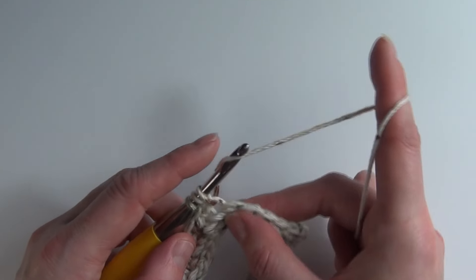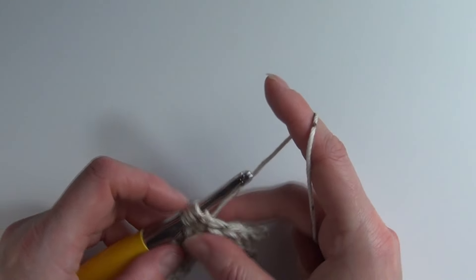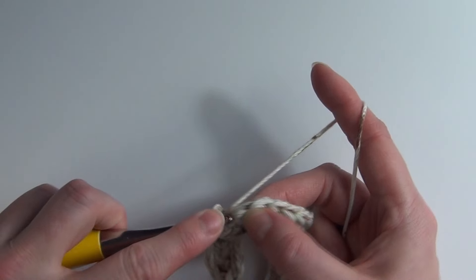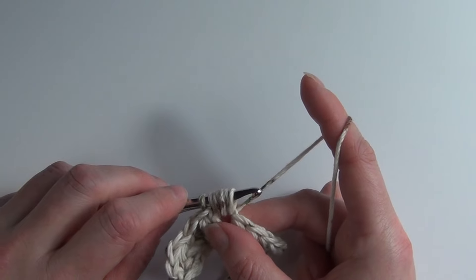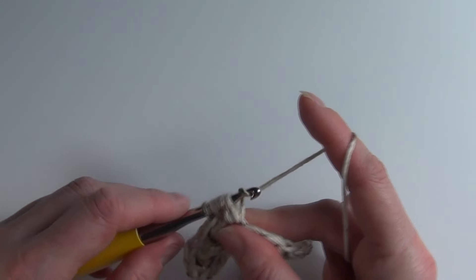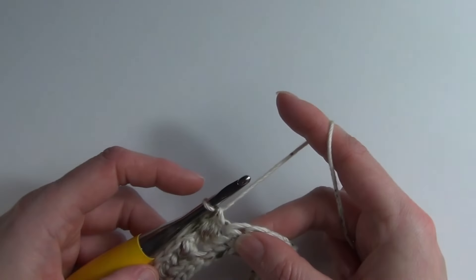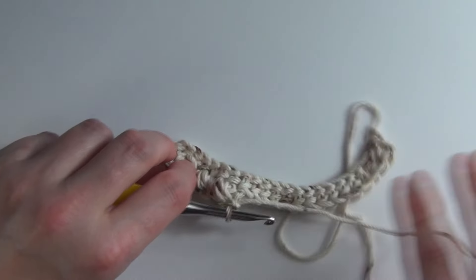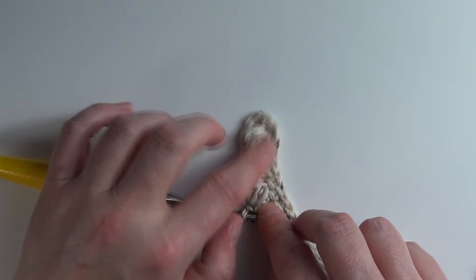We'll do that another twice: yarn over and insert our hook into the same stitch, yarn over and pull through — five loops on our hook. Yarn over, insert your hook into the same stitch, yarn over and pull through for seven loops, then yarn over and pull through all seven loops, and single crochet. You would do that for as many stitches as required until you reach the end of the row, and you should end with a single crochet at the end of the row.